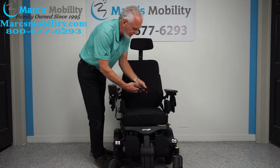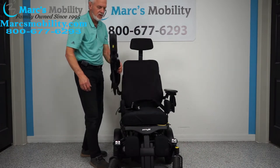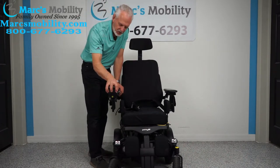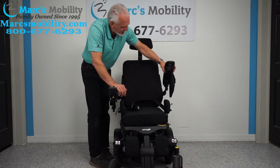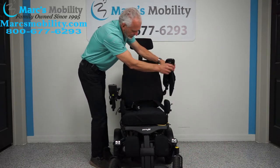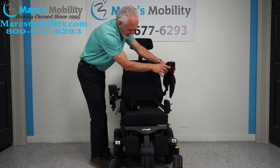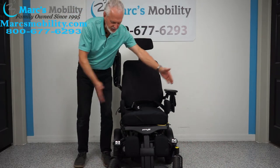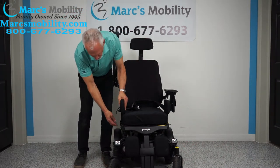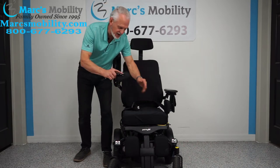There is a safety belt as well. If you're left-handed, we can put the joystick on the left side with no problem. On the left side you also have a USB port — so if you need to charge your phone, just plug it right in there. The arms also flip up, so if you transfer from the side, you can remove the pads and transfer on a board from side to side.